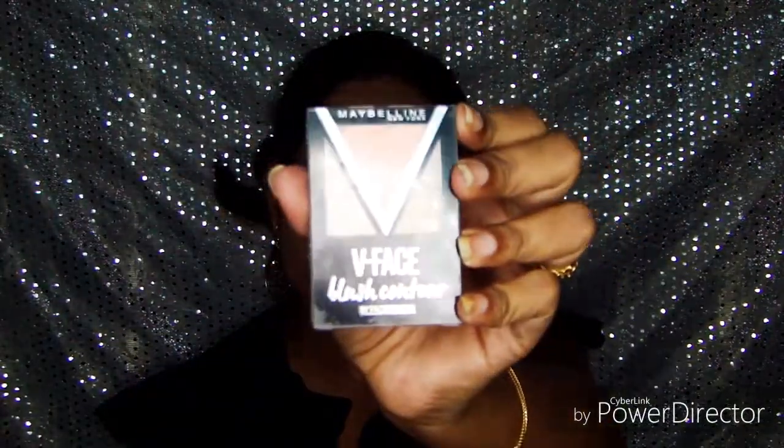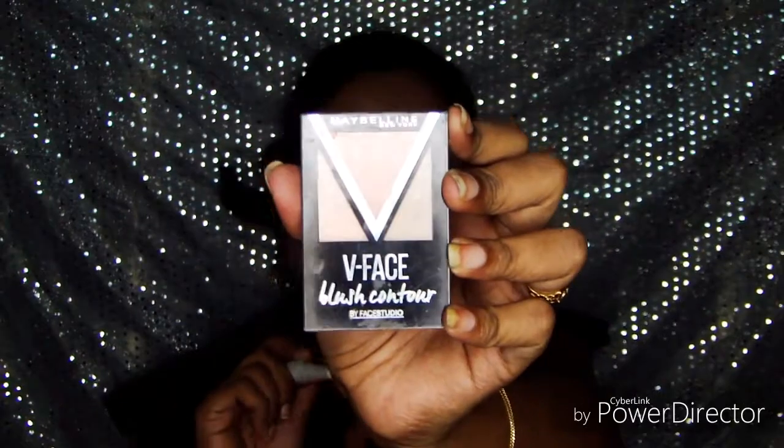Next I'm going to apply blush. For blush I'm taking Maybelline's Face Blush Contour — it's all-in-one — in the shade called Peach. Since it's a day look, I'm just going to keep it very light.